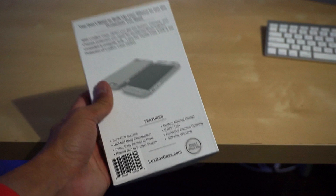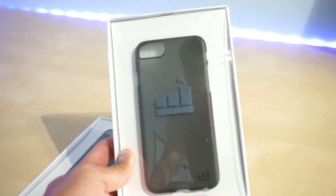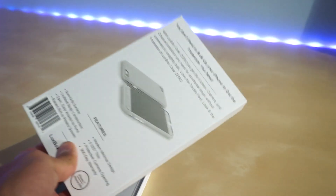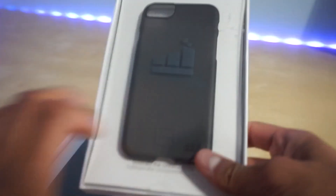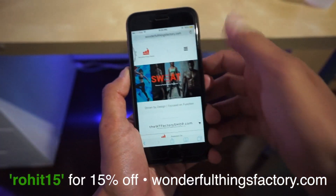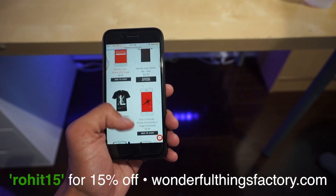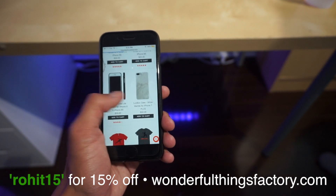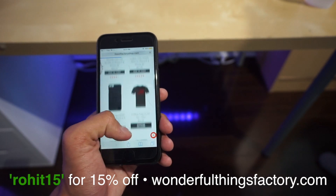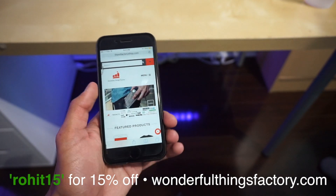If you're interested in purchasing the product, remember that the Wonderful Things Factory offers a 365-day free replacement program, so if anything crazy happens to your case within one year of purchase, you're definitely covered. Don't forget to use my code ROHIT15 for 15% off your Luxbox today, and this code also applies to other products on thewonderfulthingsfactory.com.